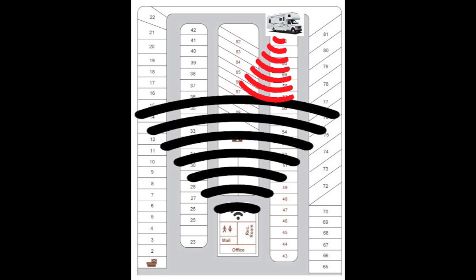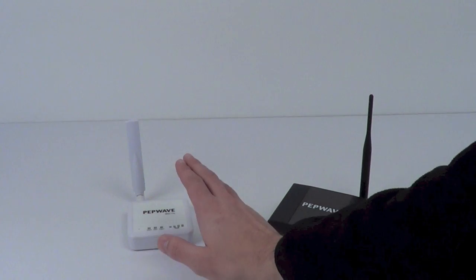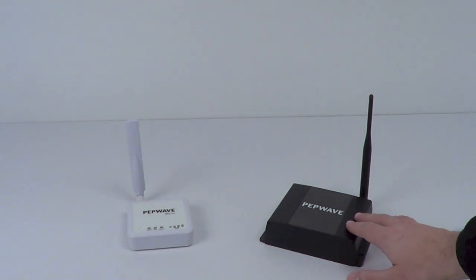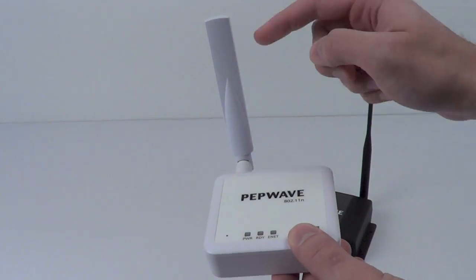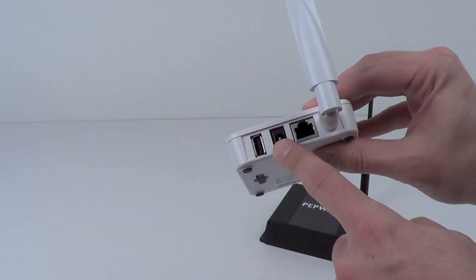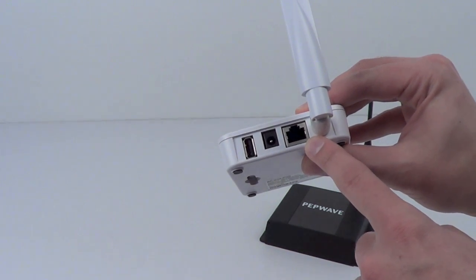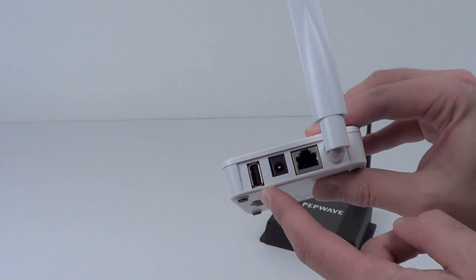A Wi-Fi as WAN device will not only help you pick up that signal, but it will also let you create a secure network of your own. Here are just a few of the options. First is the PepWave Surf on the Go and the PepWave device connector. The Surf on the Go is very small and compact and perfect for travel. On the back, it has an antenna that is meant for picking up and receiving Wi-Fi. There is power and Ethernet, and also a USB port for a cellular modem if Wi-Fi is not available.